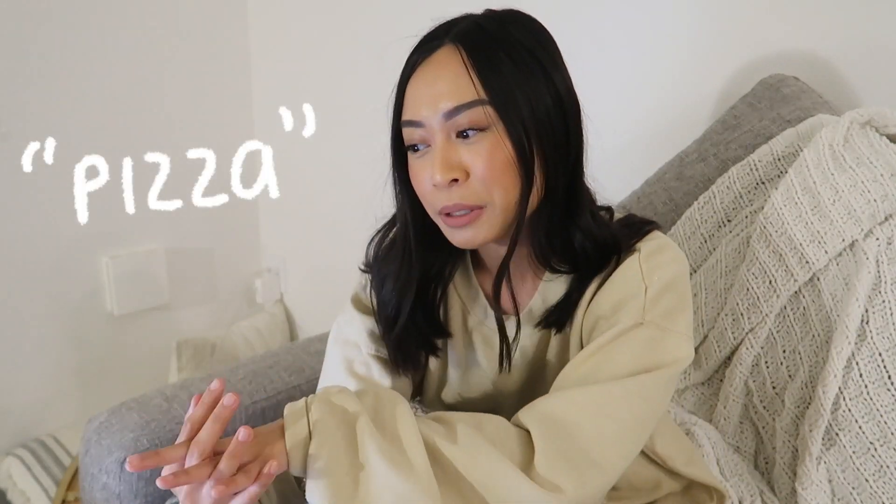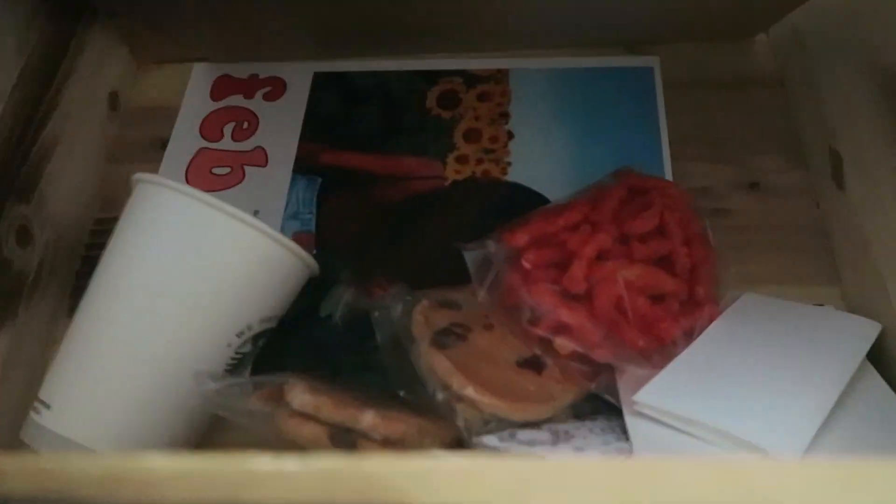That is it for today's video! If you're still here, comment 'pizza' so I can see how many people stayed till the end. Seriously, thank you guys so much for watching — please let me know down below which DIY was your favorite. Then her boyfriend walks in and asks if the gifts are for him; she tells him they're for the video but she has a different Valentine's Day gift for him. He ends up loving the DIY gifts anyway.